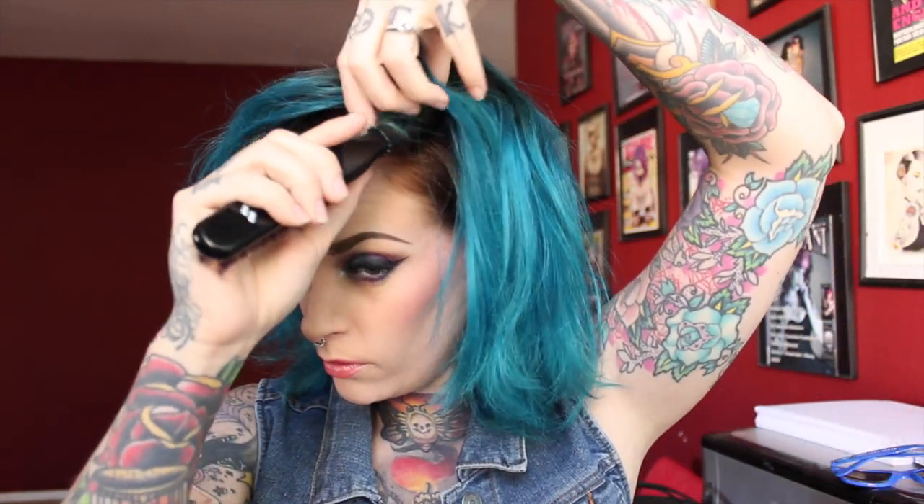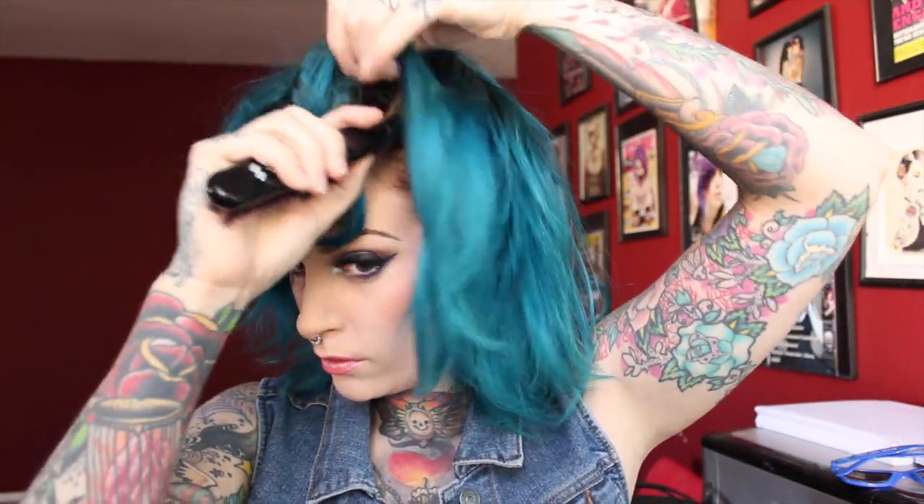I'd recommend starting with day-old or a couple-day-old hair, so it's not super clean, because clean hair tends to be kind of difficult to use. I'm going to grab my teasing brush and just start with a nice deep side part on the side that I prefer to part on, which is always the same side.